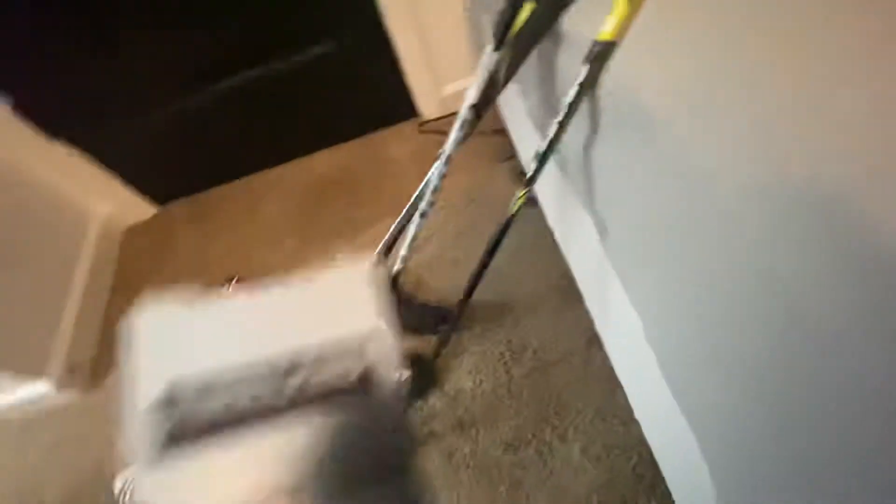And over here I have my golf balls. I use the Kirkland golf balls.